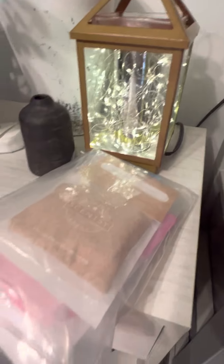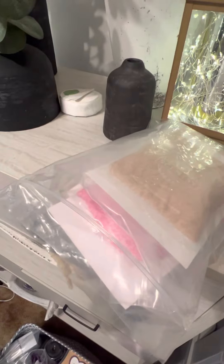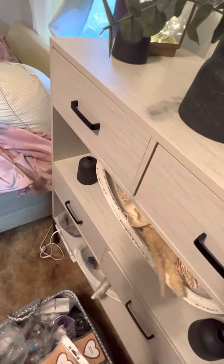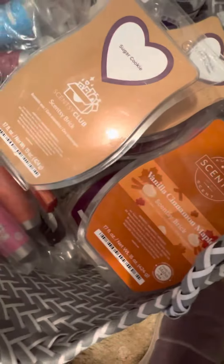These are some scentsy pods — I use scent pods in my car. I have little hooks that I put over my phone mount and I'm able to hang them over the vent. I really like how they work. I'm going to put Pineapple Pucker in there. I'll mix these up with the room spray I have in my bathroom.